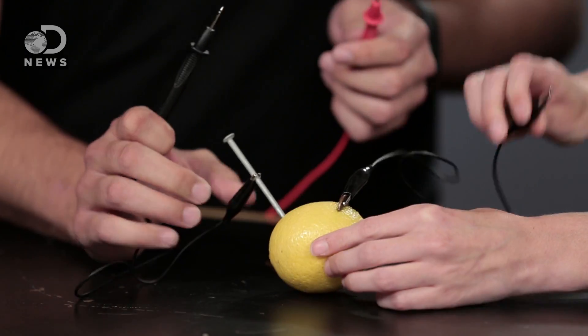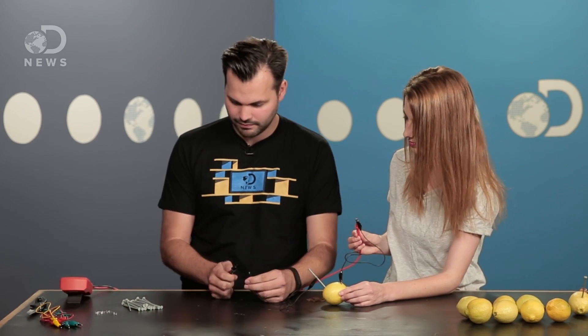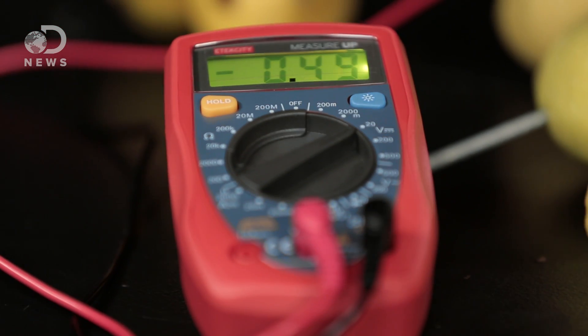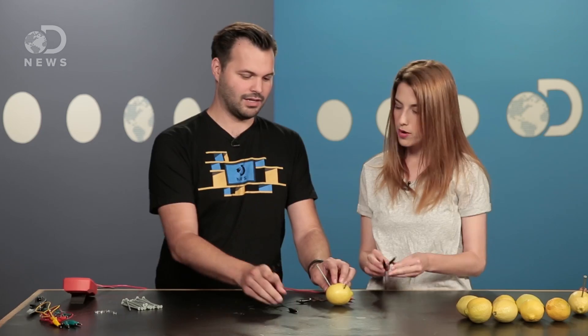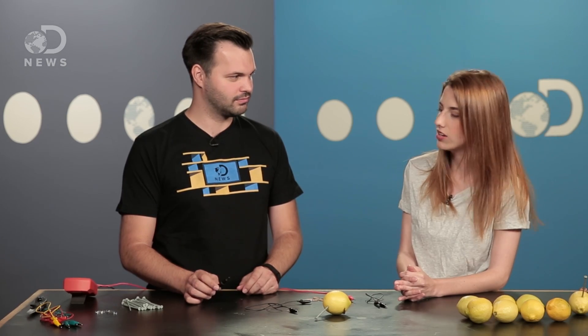Using your wires with alligator clips, you're going to connect the voltage meter to see how much voltage it's giving off right now. That's a pretty good amount of voltage. A double-A battery is about one and a half volts, which is actually kind of cool. But it's not going to be enough to power our LED though. So what do we do?